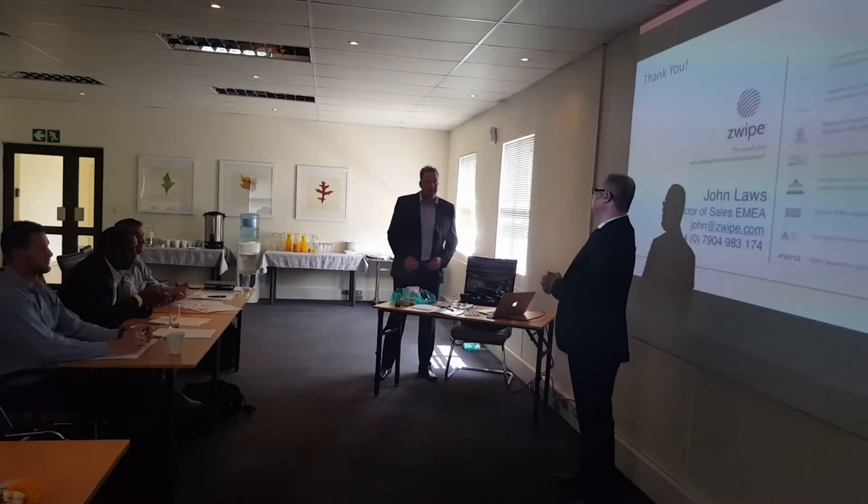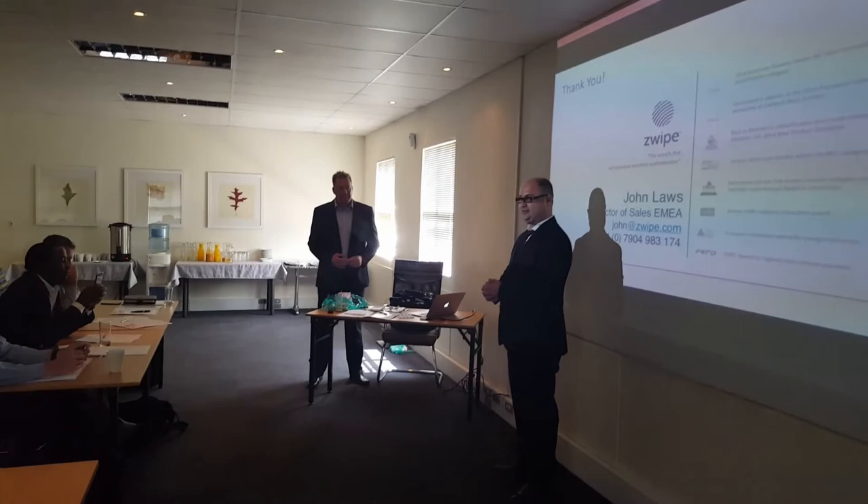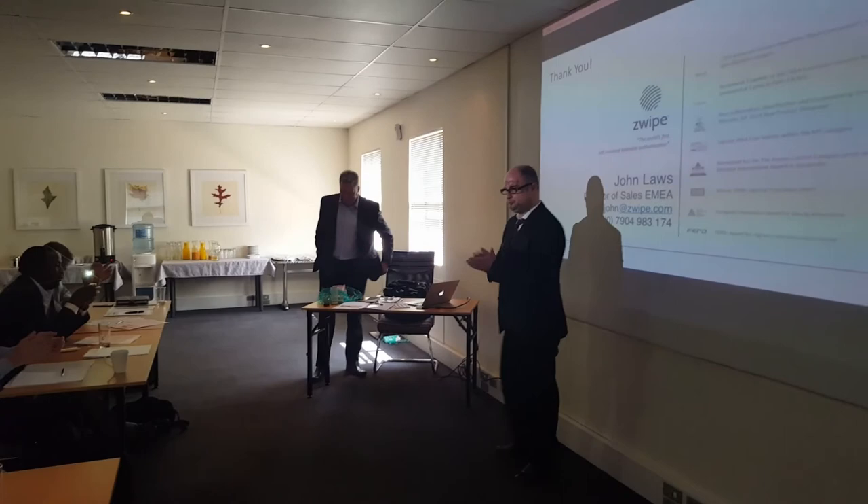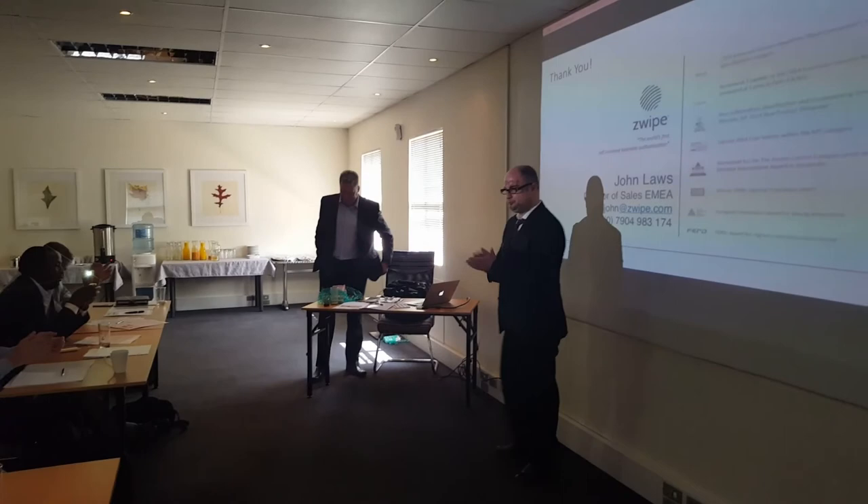I would like to thank Mr. John for coming all the way from the UK and spending some time with us to do this wonderful presentation. Thank you so much.